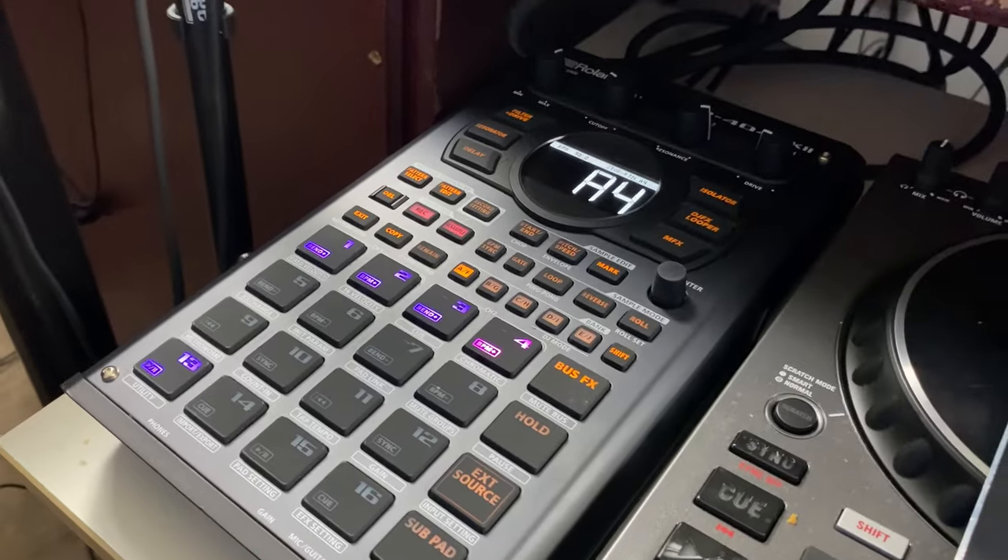I also want to show you that you can assign mutes to your samples. Say like if you wanted to cut something off — like if you had a hi-hat and an open hi-hat — and you can use that to cut that off. Check it out, right here on the SP-404.